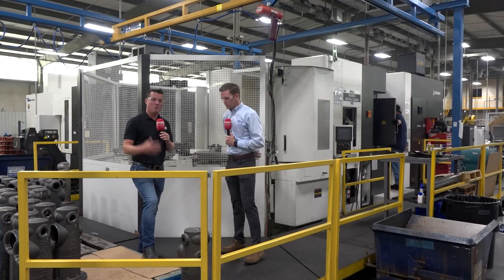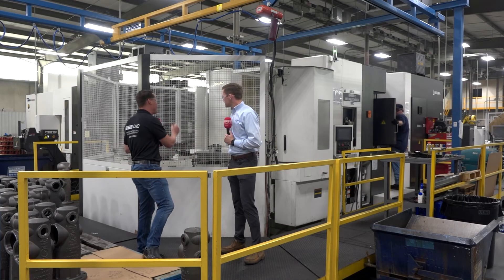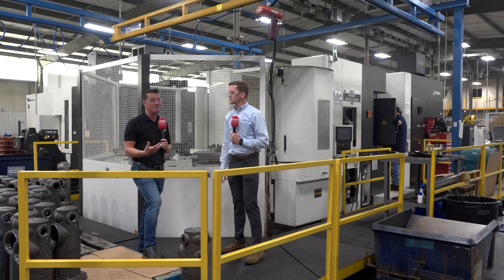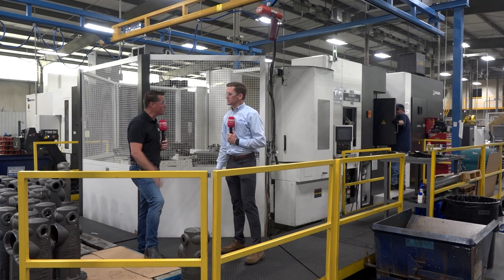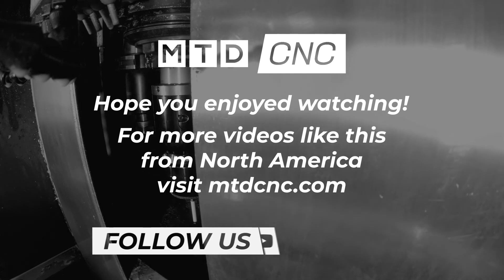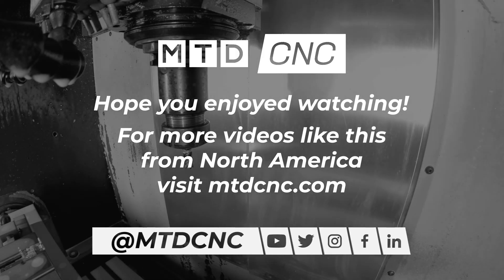Plug and play. Thank you all for listening. Pallet pools are incredibly significant — they allow you to run through the night — but keep in mind all aspects of automation as we continue to reshore and battle the skills gap and labor shortage. Denson, thank you so much for sharing this; keep up the great work at Akuma. Thanks, appreciate it. See you next time.